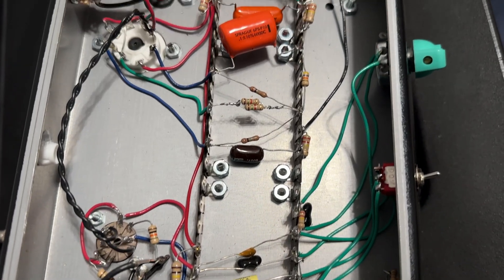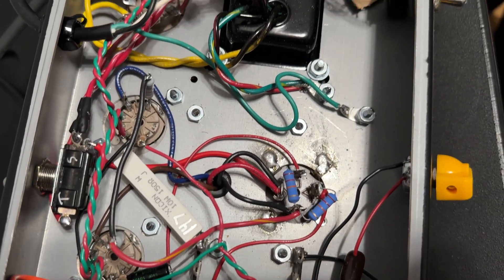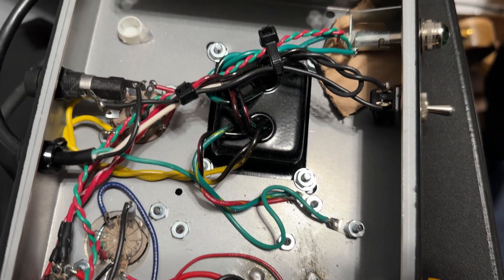The real truth is, maybe this amplifier already exists. Maybe Rhett's using it on tour right now. Have to stay tuned to find out.